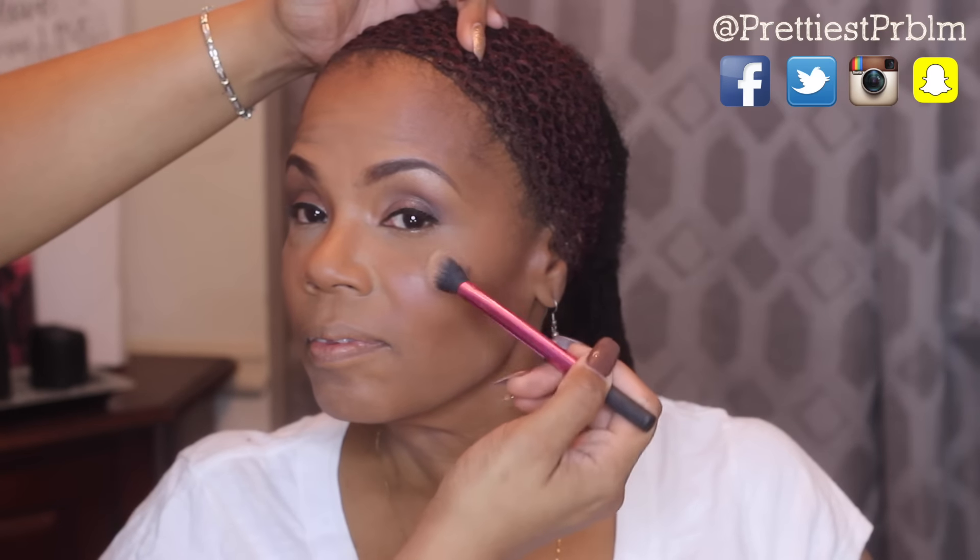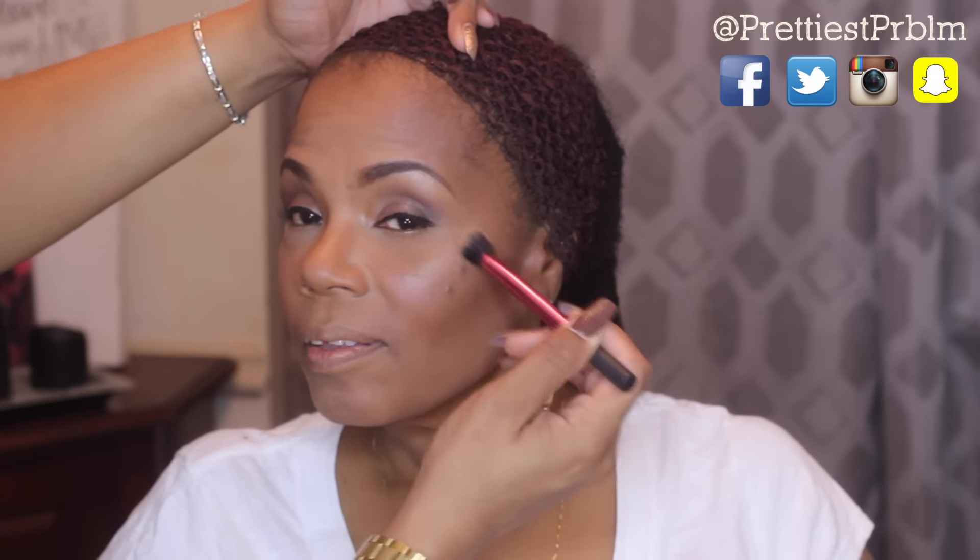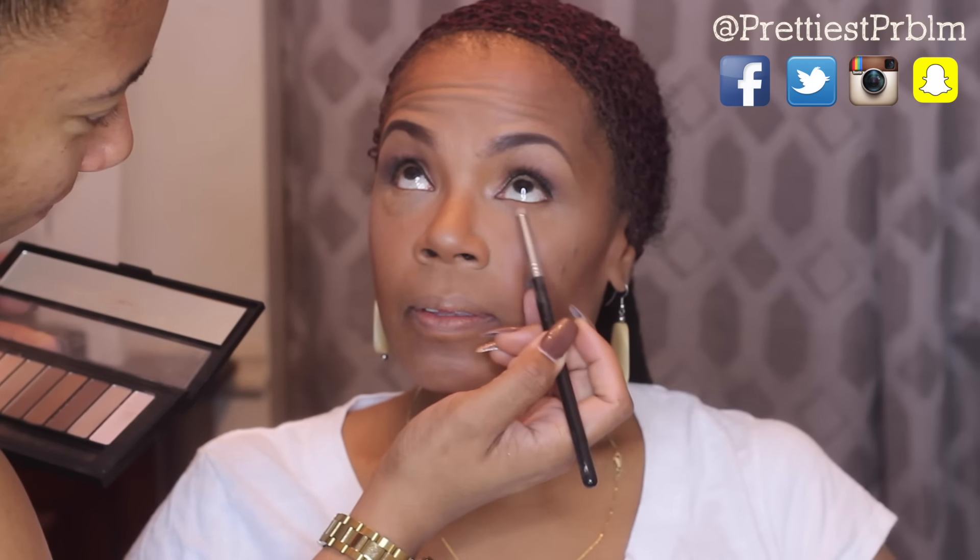Now I'm taking this ELF highlighter and using that on the top parts of her cheekbone, a little bit under her brow bone, on the tip of her nose, and also on the bridge of her nose. Then I'm taking some of those brown-mauve shadows to create a little bit of definition underneath her eyelid.